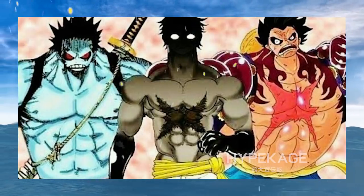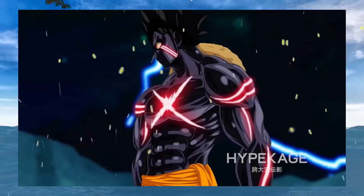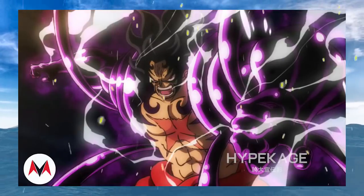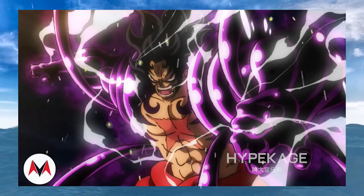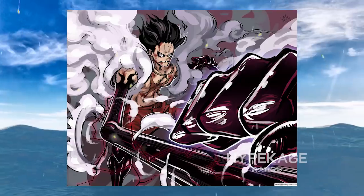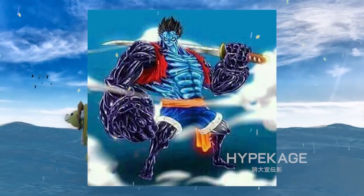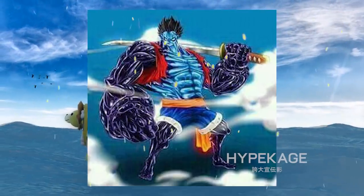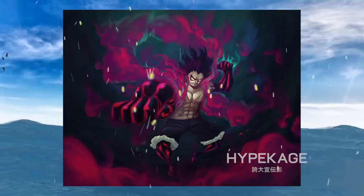Luffy would use expansion on his muscles and increase their volume while simultaneously using compression on his muscle fibers to give a leaner look than traditional Gear Fourth, while increasing the potential destructive strength. He would also use blood pumping directly and constantly, increasing blood flow at a much faster pace than we've seen before to increase speed and strength immensely. Luffy would coat himself in Armament Haki, giving himself an appearance of the Monkey God Sun Wukong. His attacks would occasionally use Gear Third as well and use compression to imitate Rokushiki. Because Gear Second and Haki depletion are still harmful to his body, this form would cause immense damage to Luffy and would probably leave him on the verge of death.